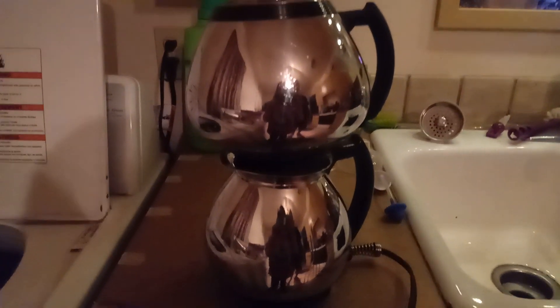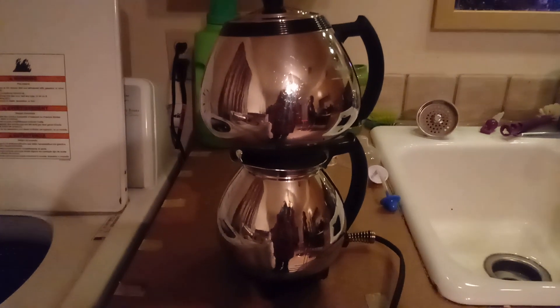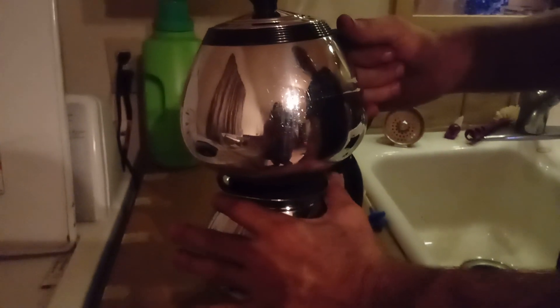What up, you guys! So this is a 1940 Sunbeam Coffee Master — we got it from Ark for $1.99. We're gonna go ahead and see if this bad boy works. It's already heating up.